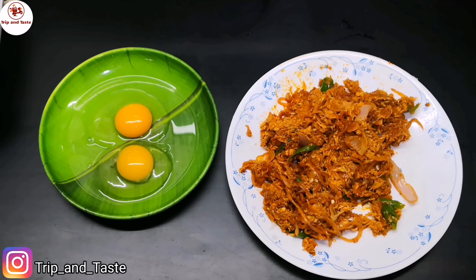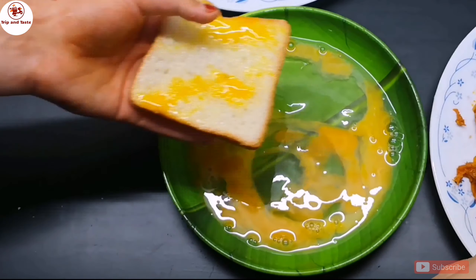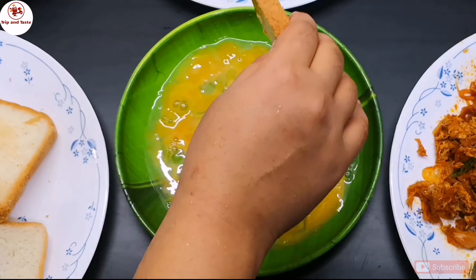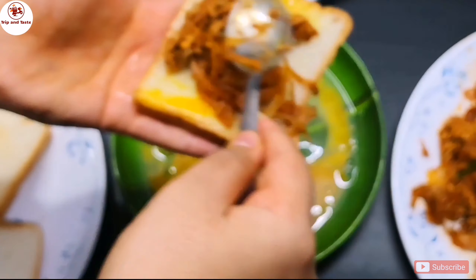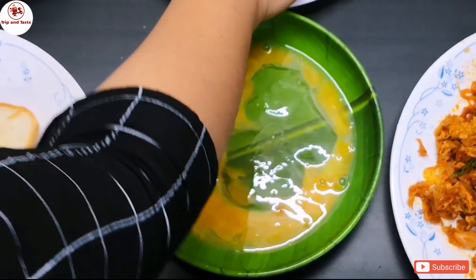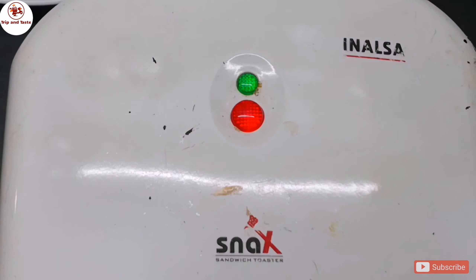Let's take the masala. Let's dip it in the masala, then add the crore and more bread. Add the rest to the sandwich. Let's put the sandwich maker in the oven.